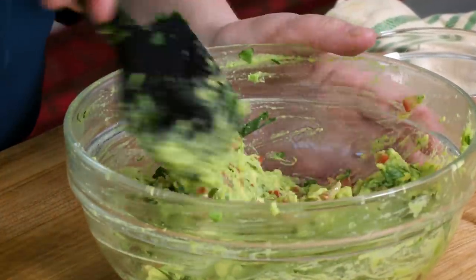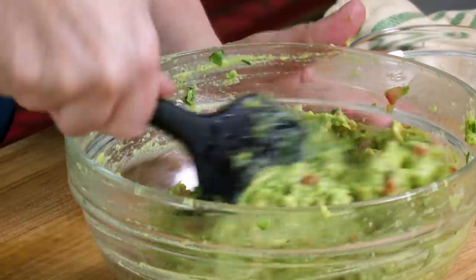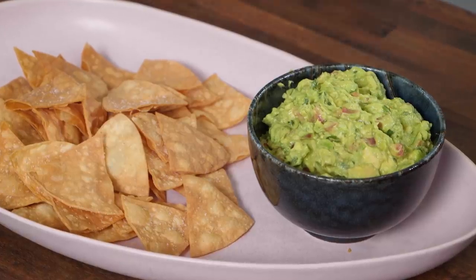That just looks almost good enough to eat. This is the payoff — look how beautiful this is. The chips, the guacamole. I'm going to set it aside for a second because I need to finish my margaritas. One of the great things about having the margarita mix already made is it's ready to go when you have company.